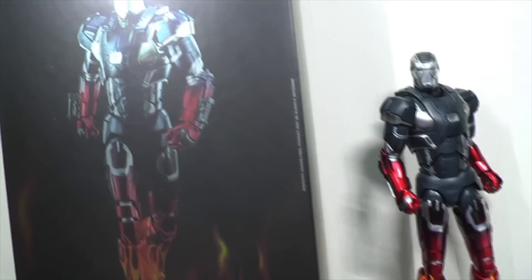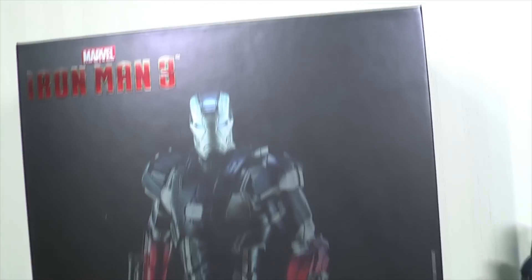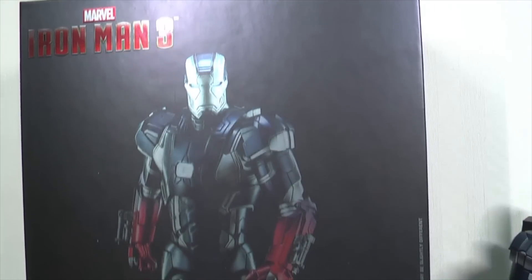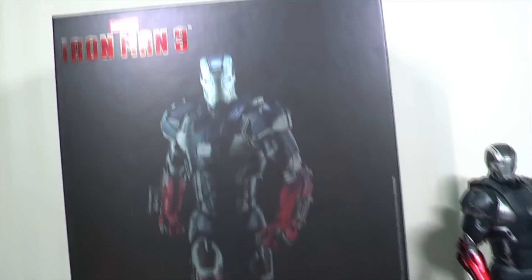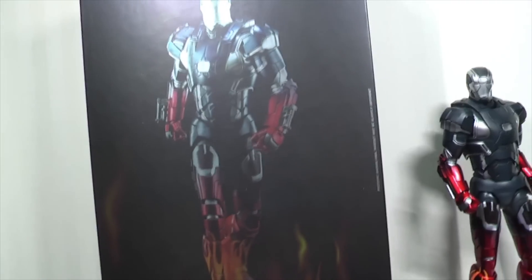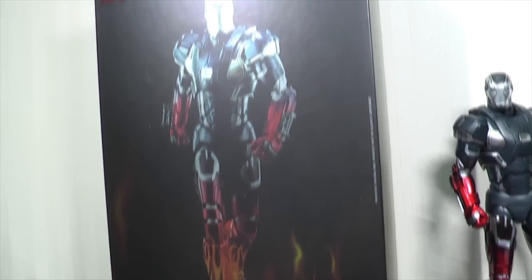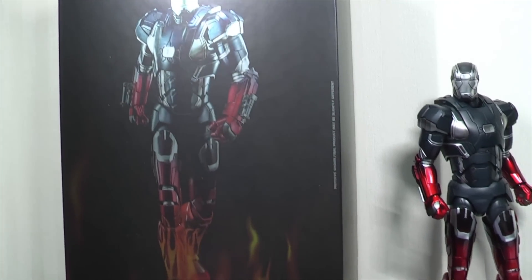With this particular figure, I'm not going to go through too much of it because most of you have seen the KingArts line before, especially the Iron Man figures. I'm going to show you quickly the box art, because I love this look — I think it's one of the best poses with a menacing Iron Man look, where he's just strutting forward in that particular photo.